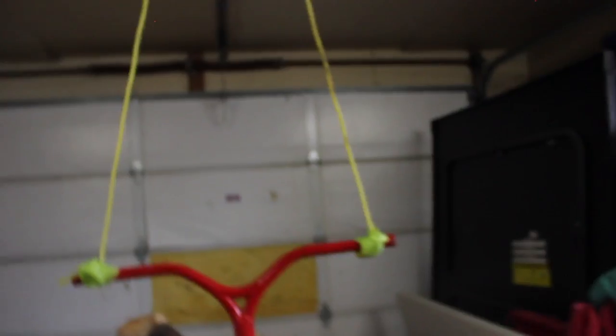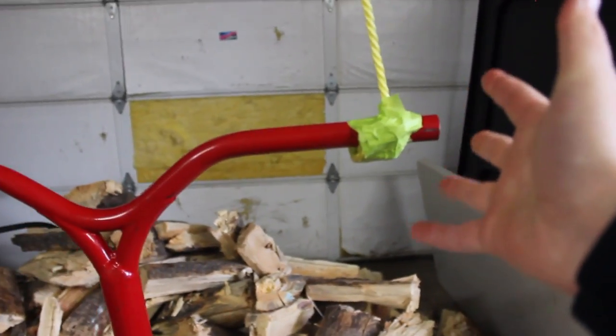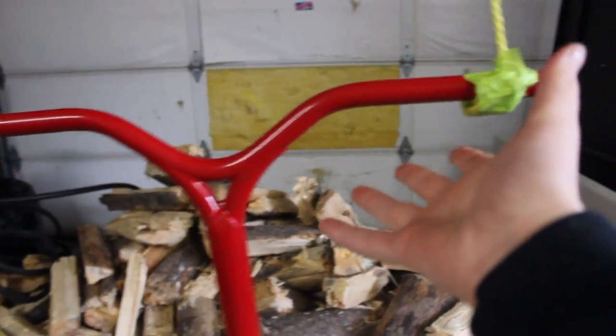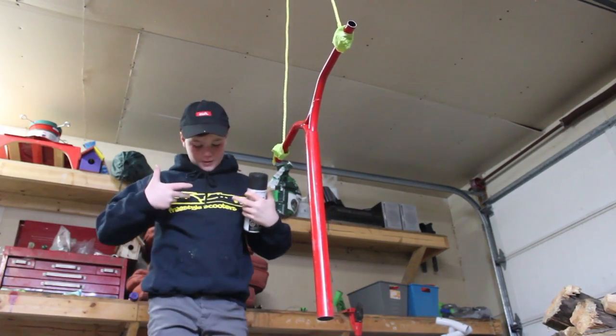Alright, so that took way too long trying to get this but I finally found some sort of contraption. We got the rope hanging from a garage thing, coming all the way down to the bars. I'm not gonna paint right here of course because the grips are gonna be over it, but I'm just gonna move some of this wood out of the way and we're gonna get start painting.